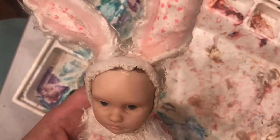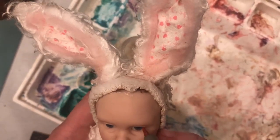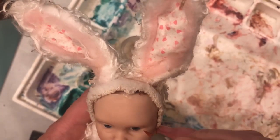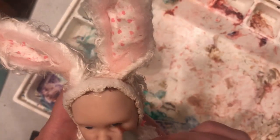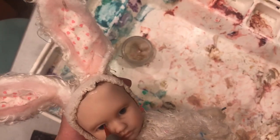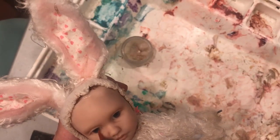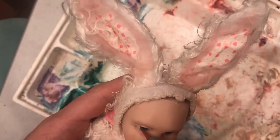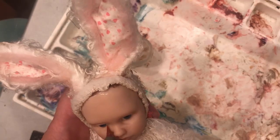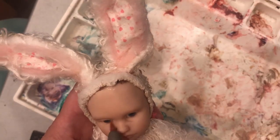While I'm waiting for her to cool, I'm just going through and cleaning up those eyes — rubbing off the little bits of Genesis paint that gets on them and makes them kind of cloudy. I'll probably have to do this a couple of times before I'm done, but I like to keep them nice and shiny.